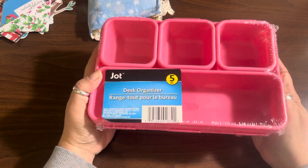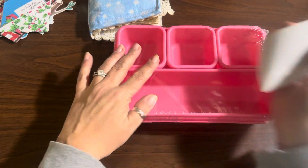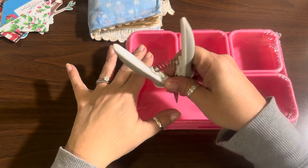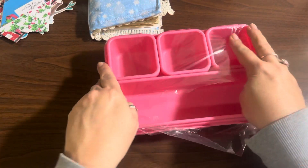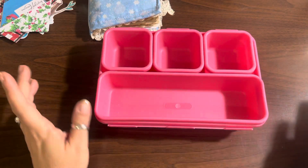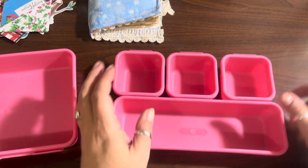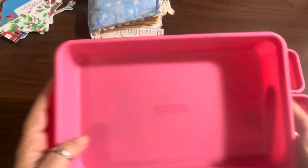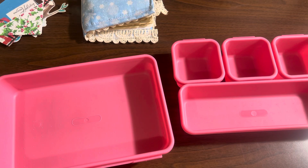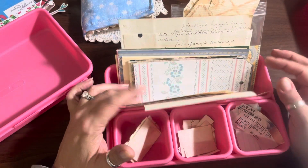I picked this up — actually had Katie pick this up for me. If you have a Dollar Tree near you and you can find one of these, it's a five-piece organizer. I'm going to do a little quick setup for some of my supplies. They are with the kindergarten supplies when you go into Dollar Tree — right beside the pens and stuff. You can take them out; they're all separate, they just have these little lips on them and they kind of sit there, but you can take them all out and you've got five different ones.